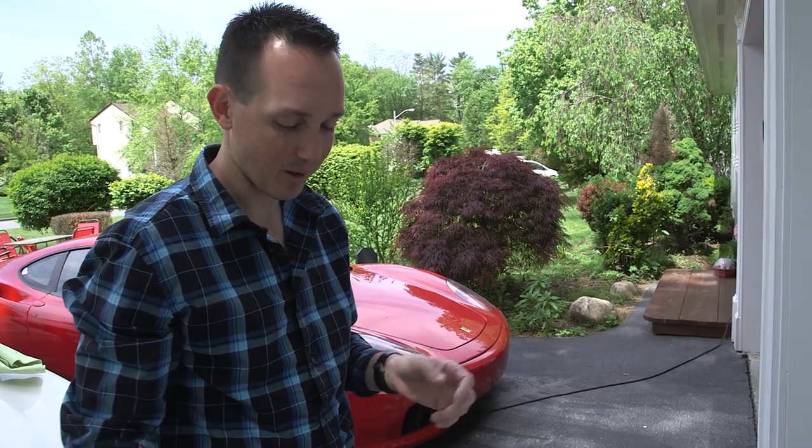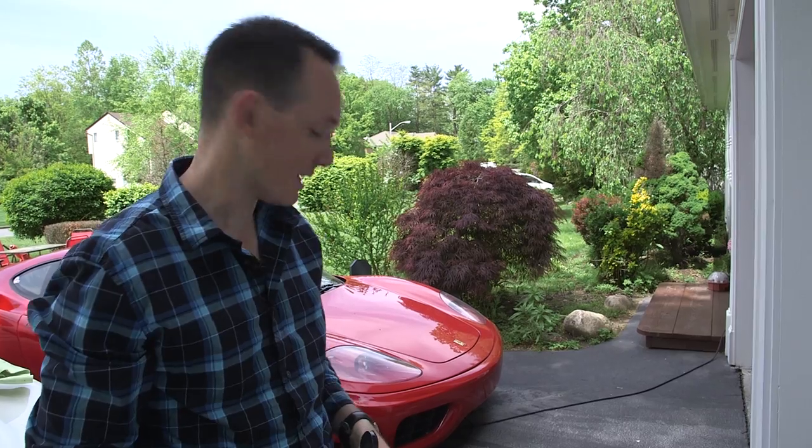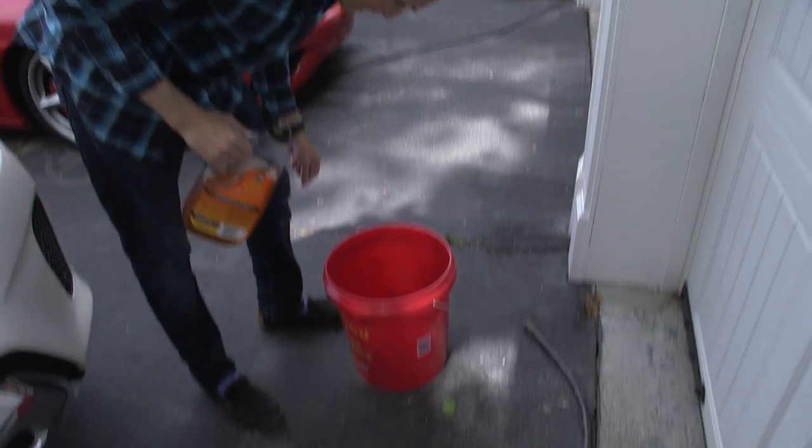My cars generally look like shit after a while because I don't really wash them. Today I'm going to show you how I wash my cars and I'll let you guys sort of critique my techniques. Here I've got my spider — well, it's in a bad place to be.